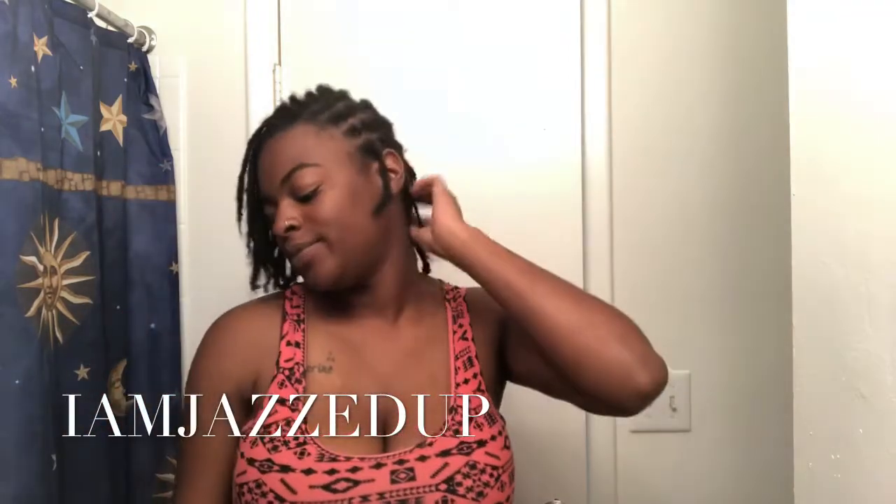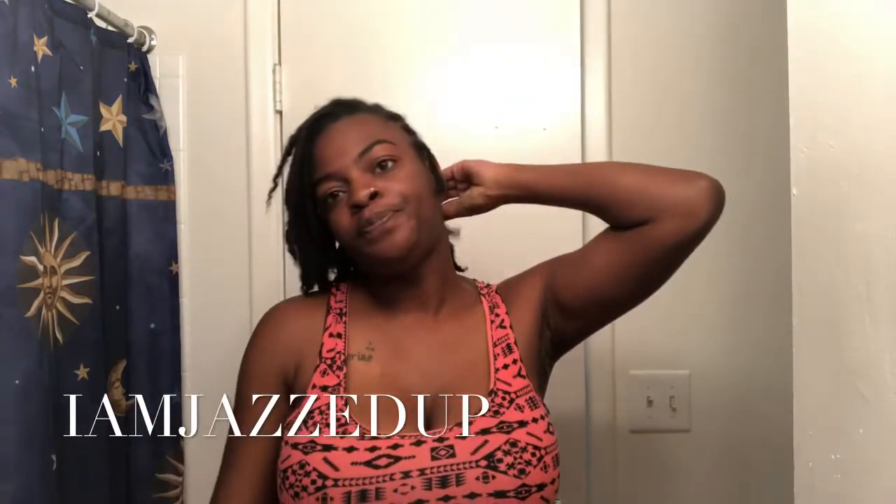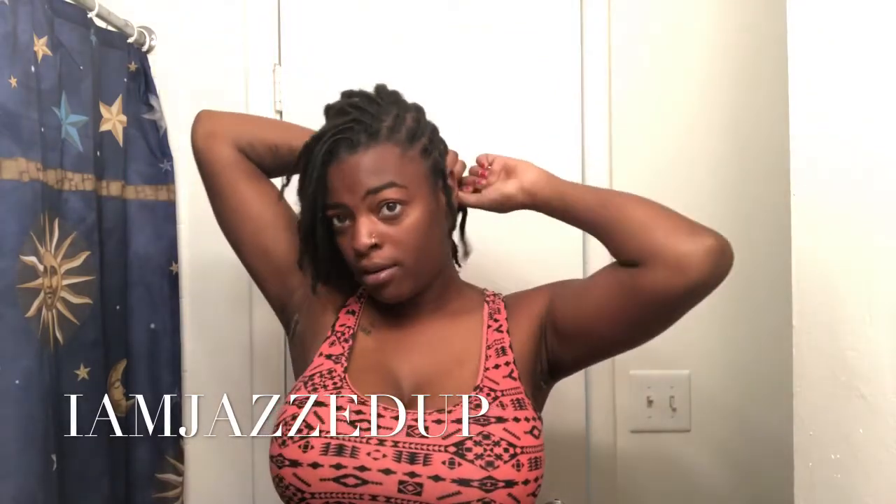What's up guys and welcome back to another video. I'm just coming to take out my hair and do a little length check.